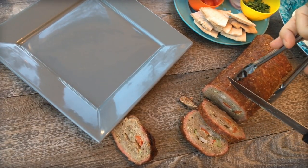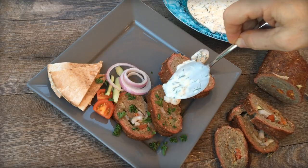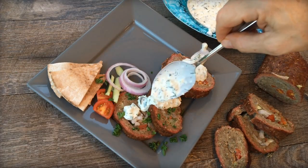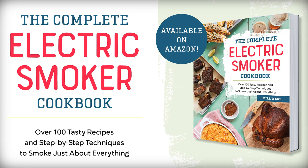This recipe is actually in my new cookbook, the Complete Electric Smoker Cookbook — one of my favorites in there. You can get it now. The link is in the description here at the bottom of the video or at BBQTricks.com. If you go to the website, there may be a special pre-order deal with some extras that you should check out. For more tips, tricks, and other fun stuff, visit BBQTricks.com.